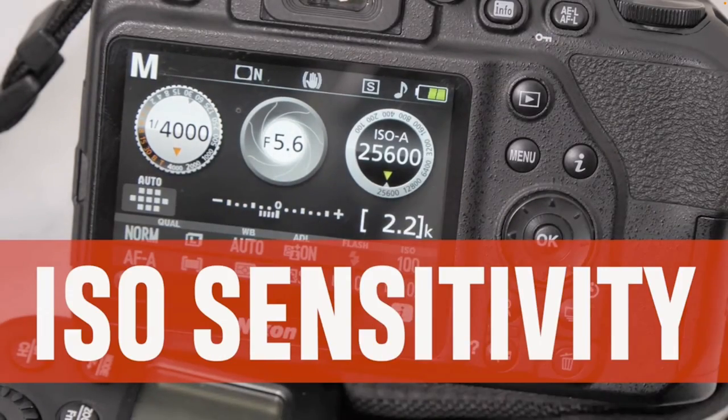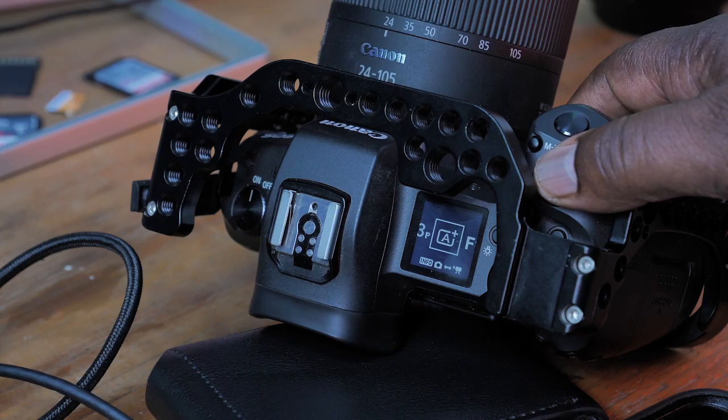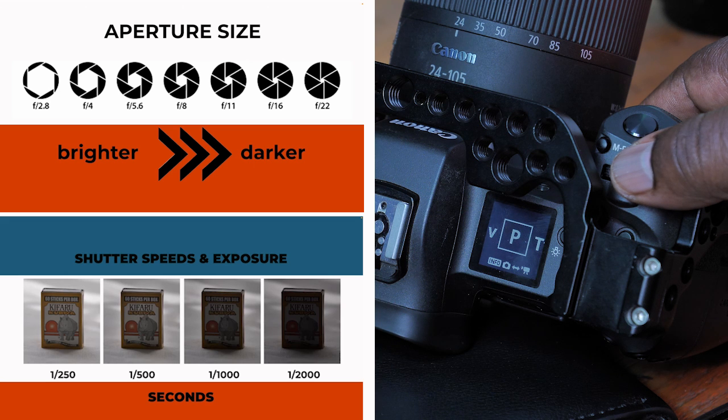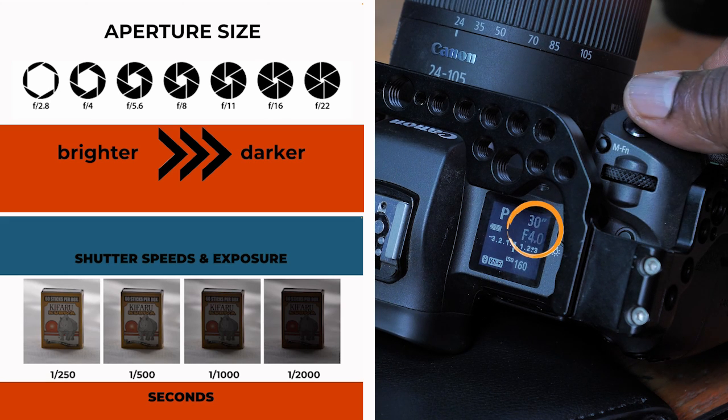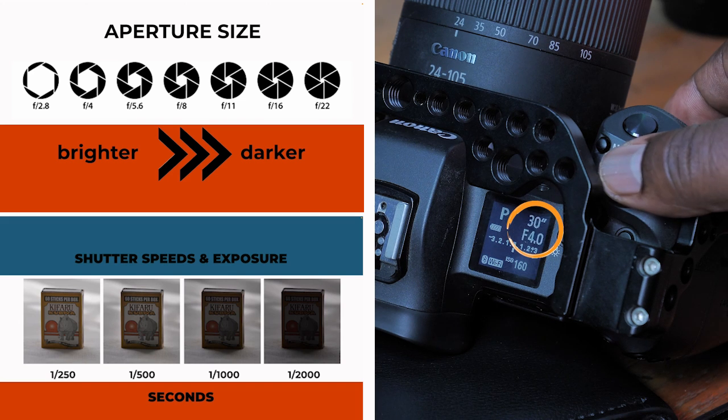When you are in full auto mode, the camera controls everything for you and does not allow you to make any manual adjustments. The program mode, on the other hand, controls your aperture and your shutter speed, so you don't have to worry about those two — it will set the correct aperture and shutter speed depending on the available light.